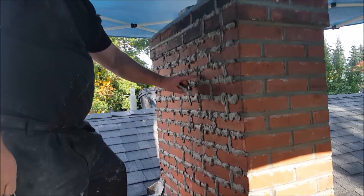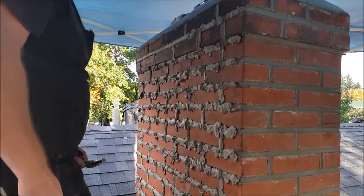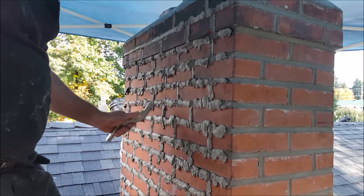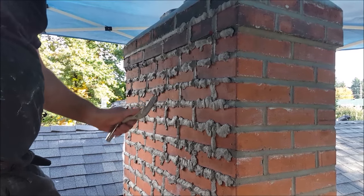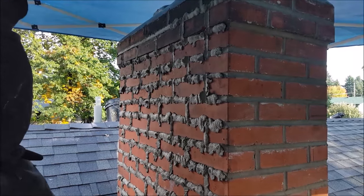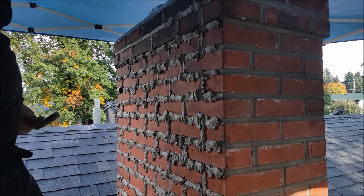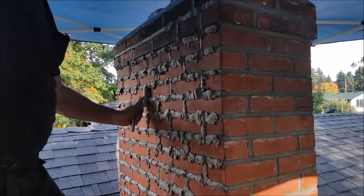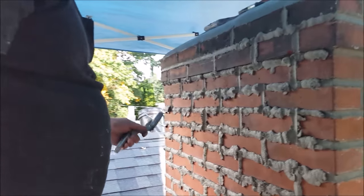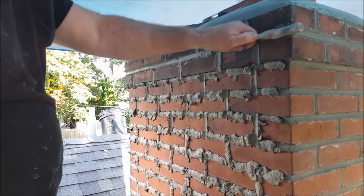When the mud's set up enough to where you can leave a fingerprint, start striking. Pay attention to your weather — if it's hot, you've got to strike sooner. You don't want it to get so hard that you get a lot of resistance; that'll give you a bad joint. When you strike it, it's going to come out really smooth. You want that smoothness because that affects the permeability of the joint in the rain. That smooth finish helps to waterproof the joint. On vertical joints and corners, you come in from the corners — if you go out, you're going to pull the corner out, so come in from the corners.